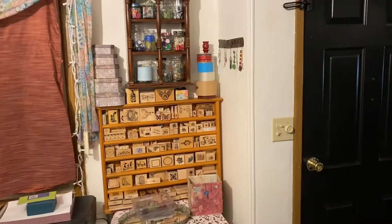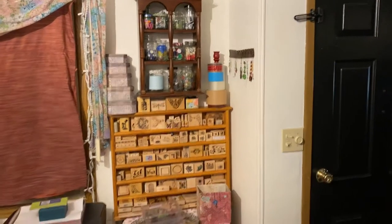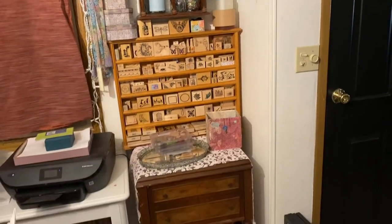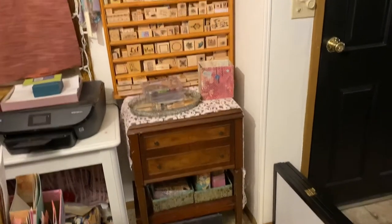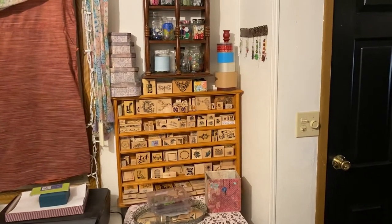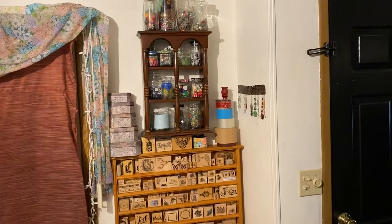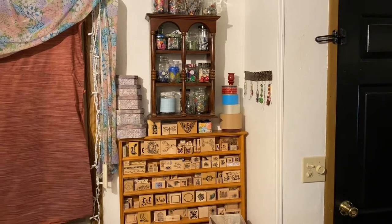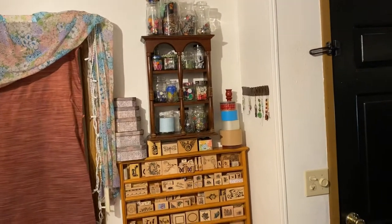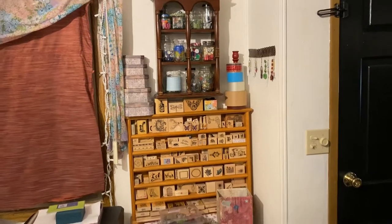Hello, this is Kelly from Root Pursuit and today we are doing a little craft organization — at least I am. This is my new section. I was going to do the whole craft room but I thought let's just really focus in on one section at a time, that way I don't get too overwhelmed. I am all about repurposing and using inexpensive items and vintage items, so that's kind of my theme.